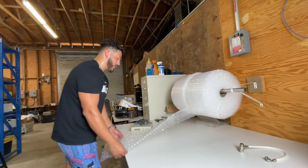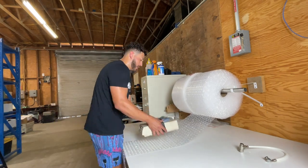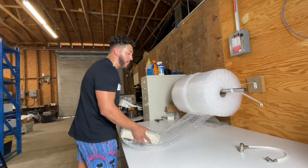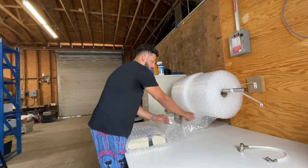So now we're going to do the same thing. It's actually really light and this is going to go in a medium flat rate box — it's going to be a long flat one.